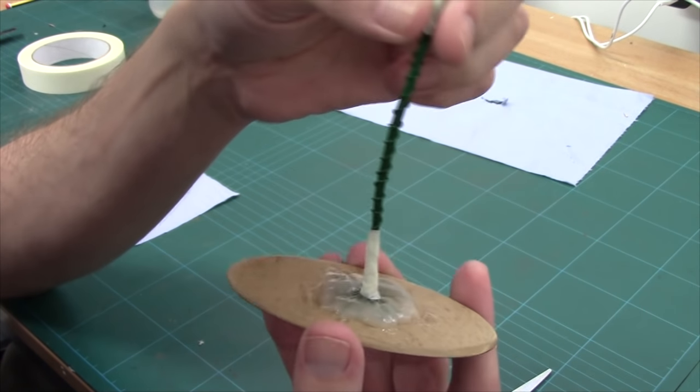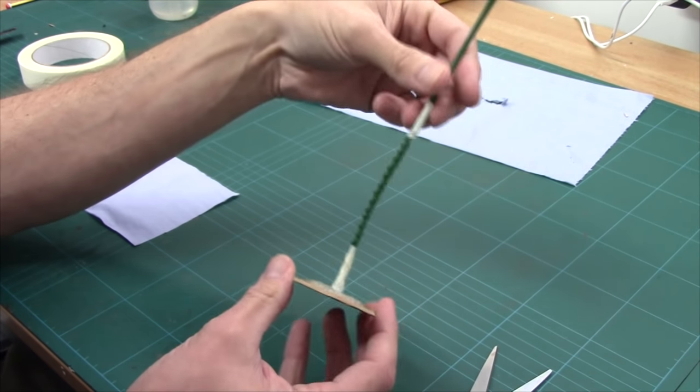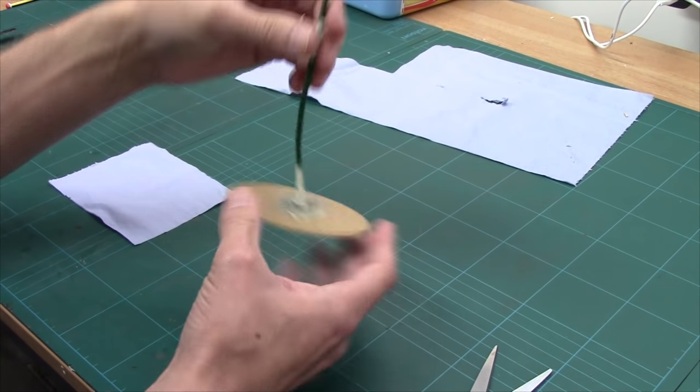There it is all glued down on the base, and I've put a little bend in it — a little kink. On to the next stage.